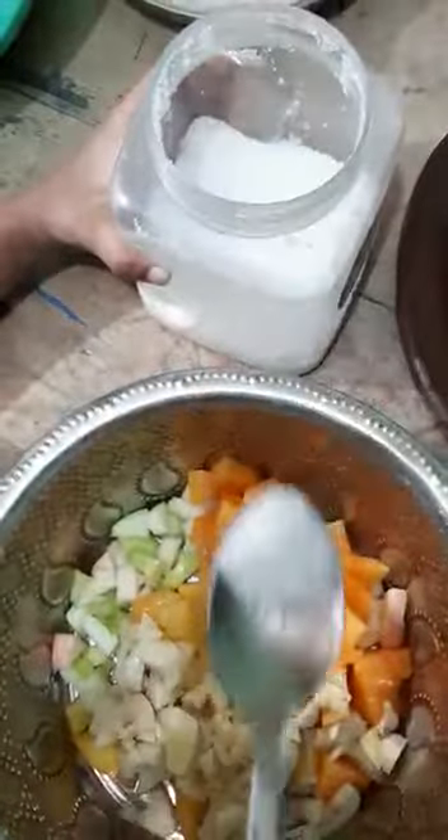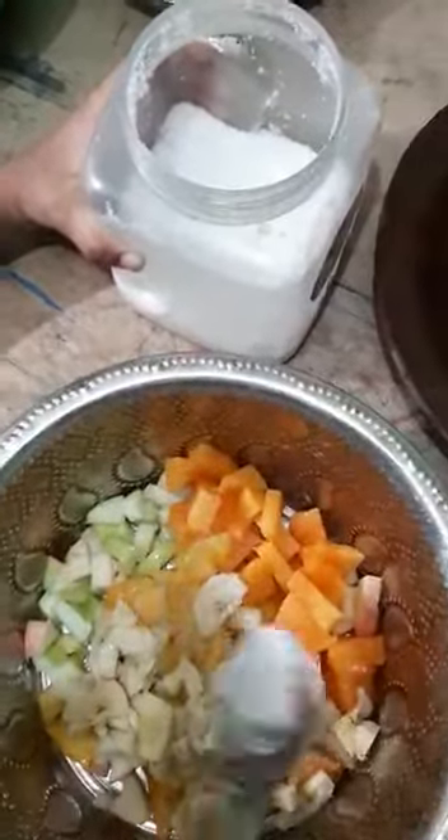Add some sugar, pinch of salt. Squeeze some lemon. Add milkmaid.